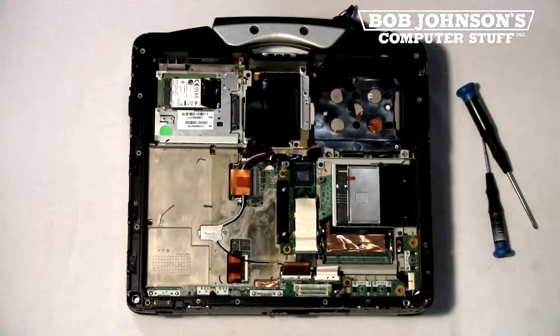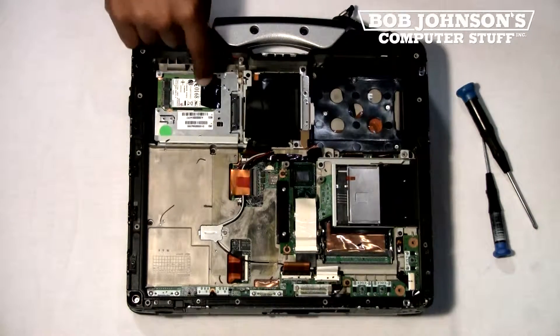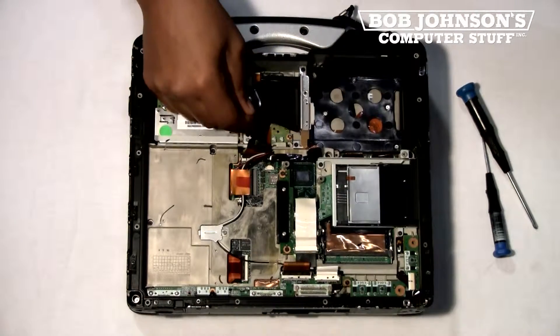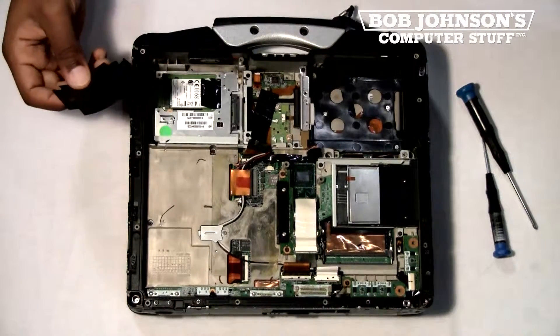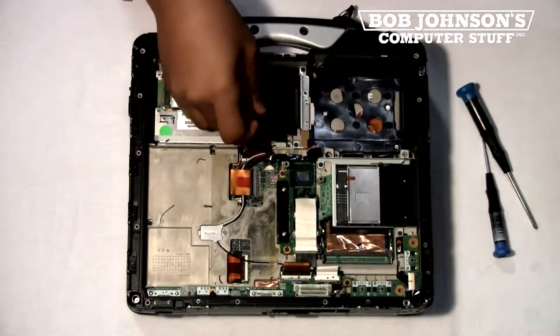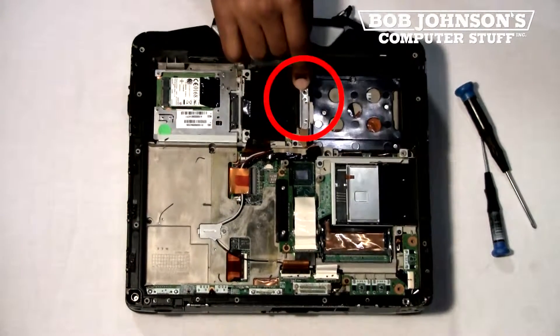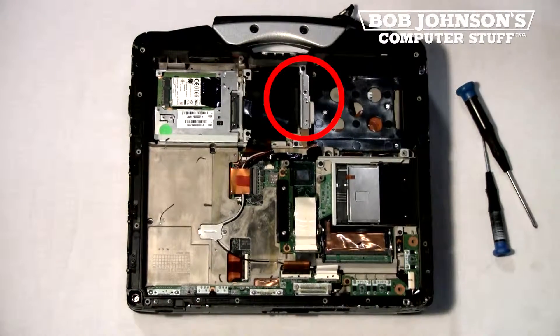Now, let's locate where the battery and hard drive connector is. Here's the Gobi card. To the right of the Gobi card is a cover that covers the touchpad, and then to the right of that is the battery and hard drive connector, which is located here.